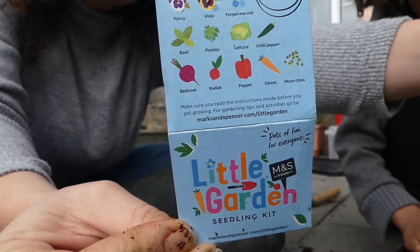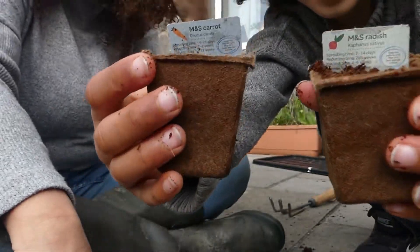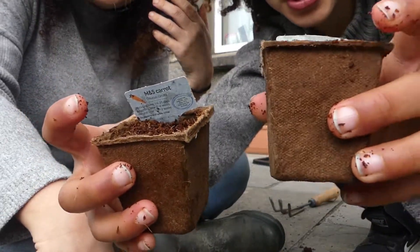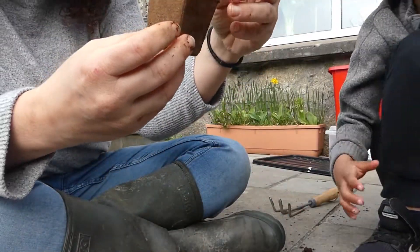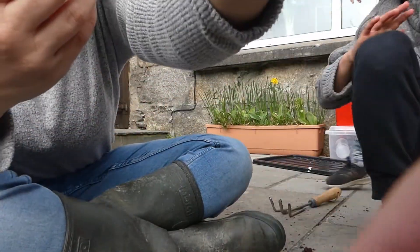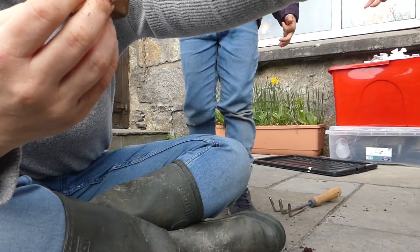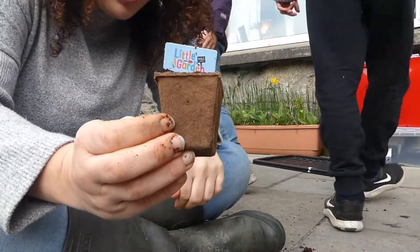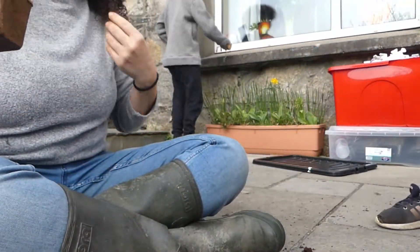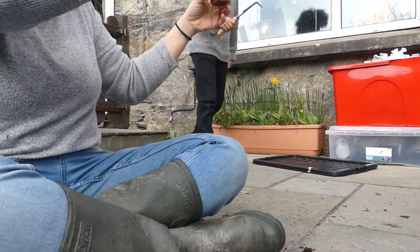So this is what they look like now — that's radish. The carrot says 14 to 21 days, and we're only supposed to put them outside in May or when it feels warm. Repotting is three to four weeks, and harvest is 10 to 12 weeks. We're going to go and put these on the window ledge inside.